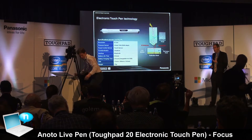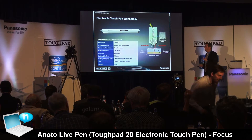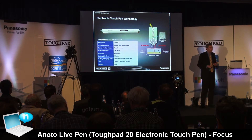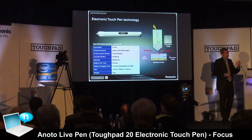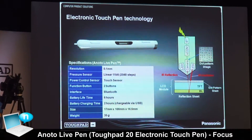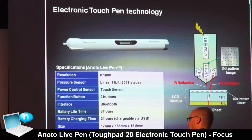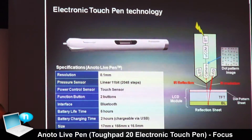This pen has 2048 pressure levels and can also capture pressure, tilt, and the speed of your writing — essentially your behavior and ergonomics, your biometric footprint. This makes it ideal for natural handwriting and all related applications, and especially for electronic signatures, this pen is a must.